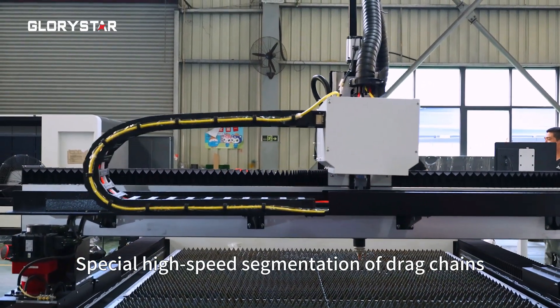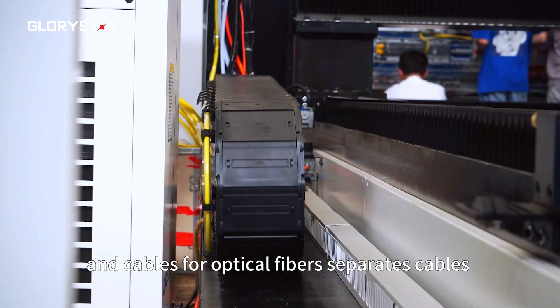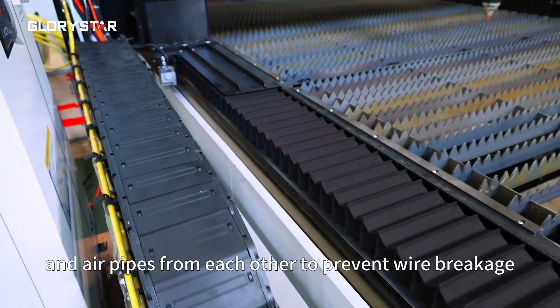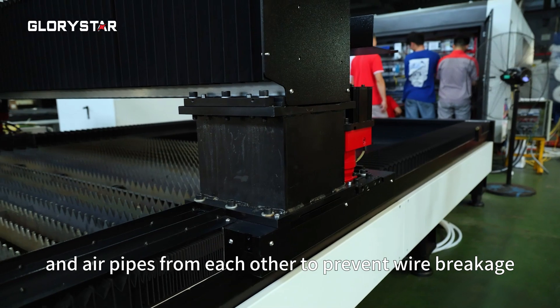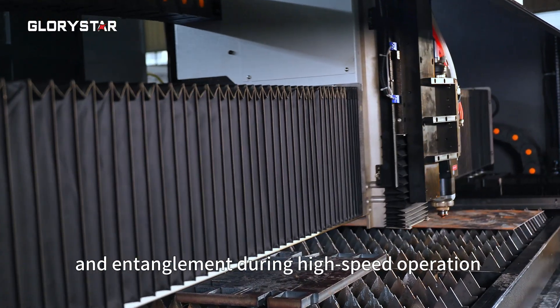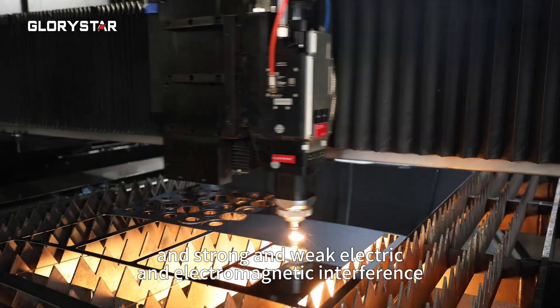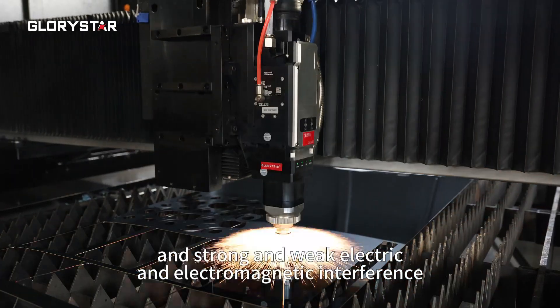Special high-speed segmentation of drag chains and cables for optical fibers separates cables and air pipes from each other to prevent wear, breakage, and entanglement during high-speed operation, and separates strong and weak electric and electromagnetic interfaces.